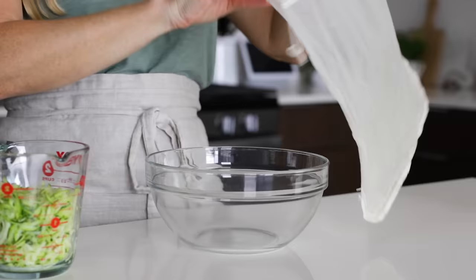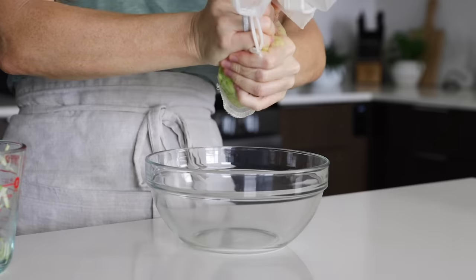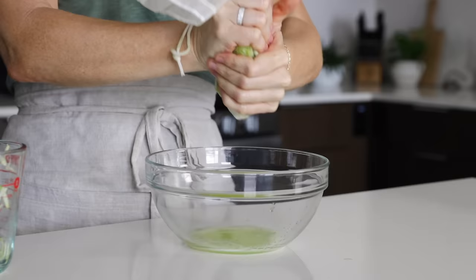Place the zucchini into a nut milk bag or a few layers of cheesecloth and wring out all of the liquid. I usually twist, then squeeze, then twist, then squeeze, just to make sure I get every last drop of water out, because if you don't squeeze hard enough and remove all of that liquid, you may end up with soggy muffins.